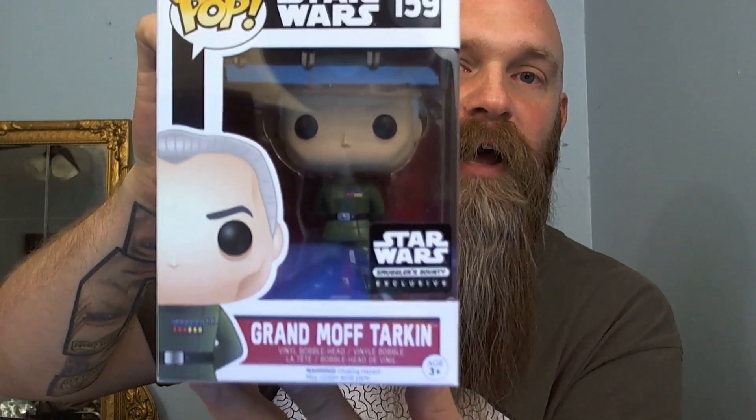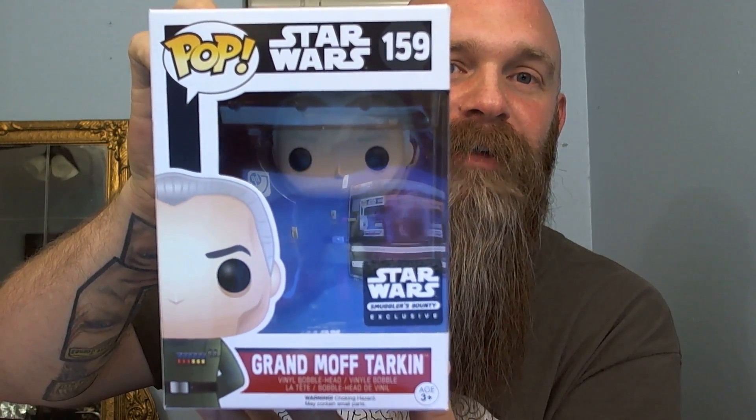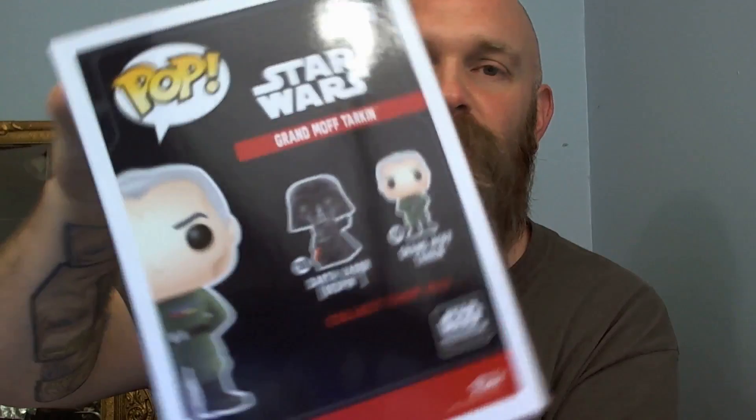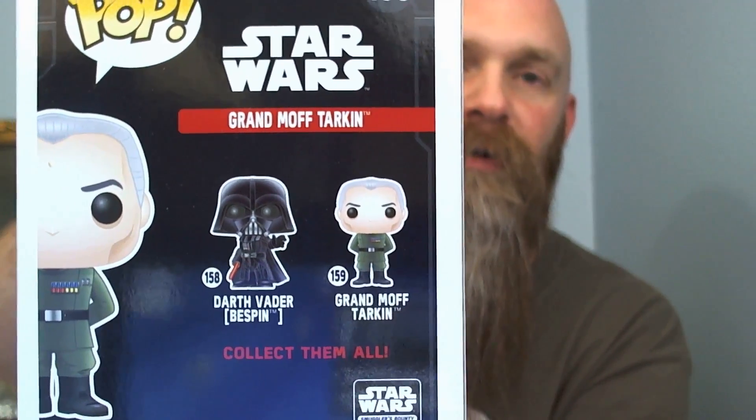I absolutely love Darth Vader, he is my favorite, so I hope I got a Darth Vader in here — that'd be awesome. Here we go — I see a pop: Grand Moff Tarkin! Check that out, it's definitely looking dark side, that makes me happy. Looks like they have two in the set: Grand Moff and Darth Vader.